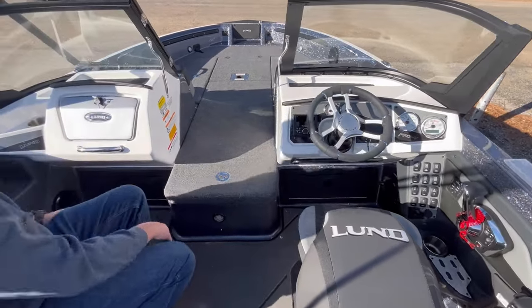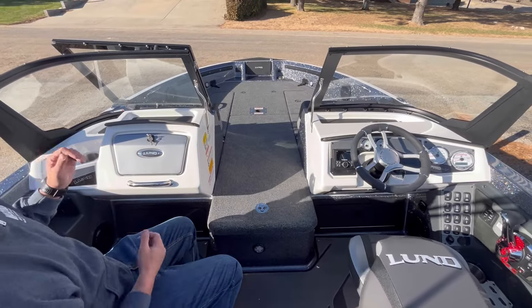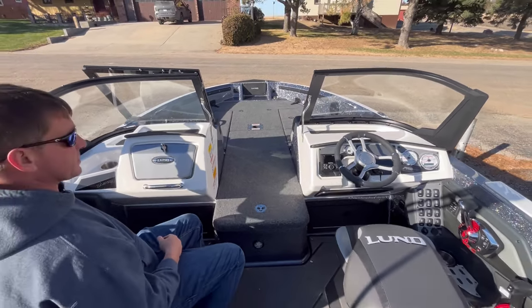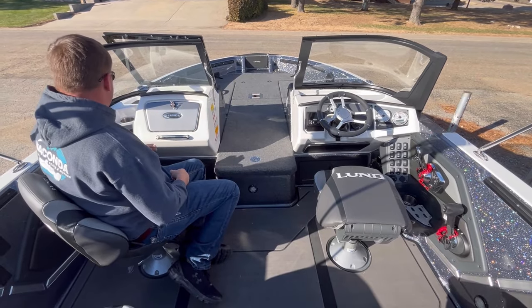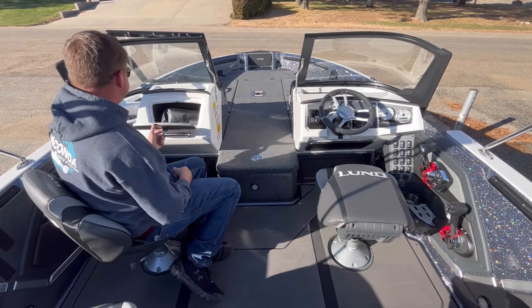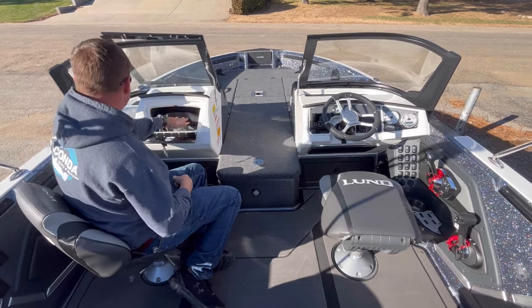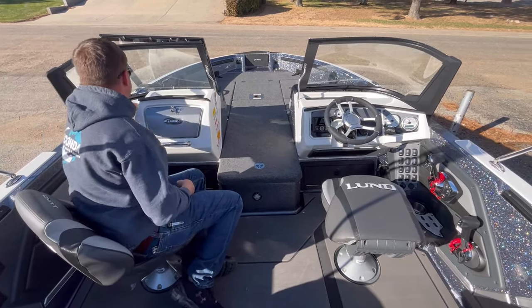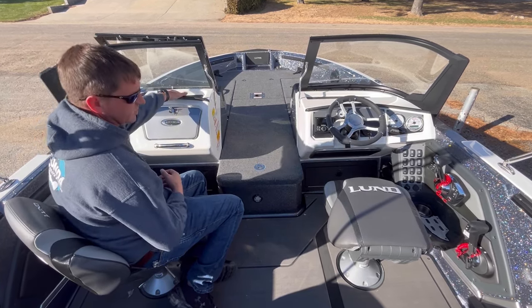Over on the passenger side, the consoles were all redesigned. Another big improvement they made was with the windshield — a lot stiffer and sturdier windshield on this new 202. There's a glovebox with some 12-volt power inside and a lot of storage. Cup holder, lots of open storage. If you wanted to put another depth finder on this side, you could easily do it.